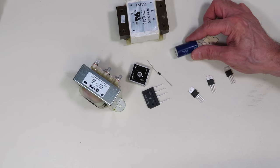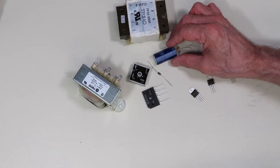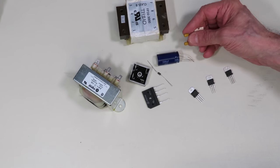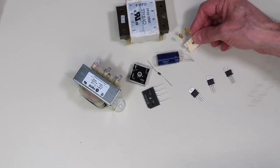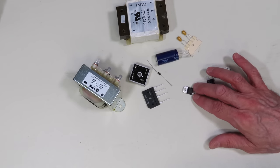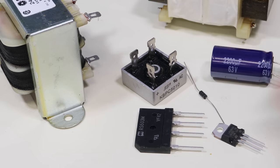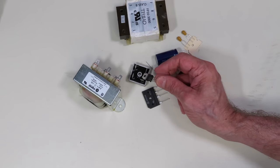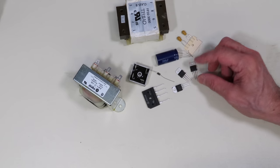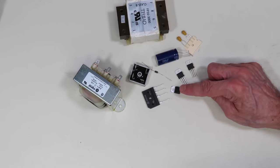The 1N4007 is a common rectifier diode you can use to build rectifiers. For the filtering section, I've got a 2200 microfarad electrolytic capacitor rated at 63 volts, and 50 volt 10 microfarad tantalum capacitors for the output. Tantalums have advantages over electrolytics, but when you need a very large value capacitor, an electrolytic is the practical choice. Finally, these three-pin voltage regulators look the same but are actually three different types — two fixed ones, one positive and one negative, and one variable.